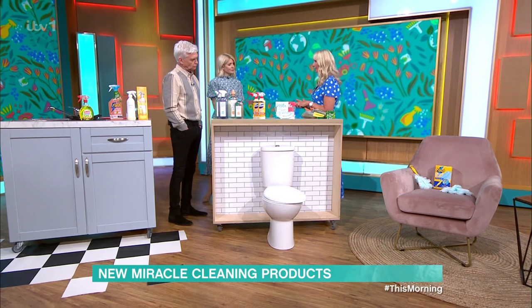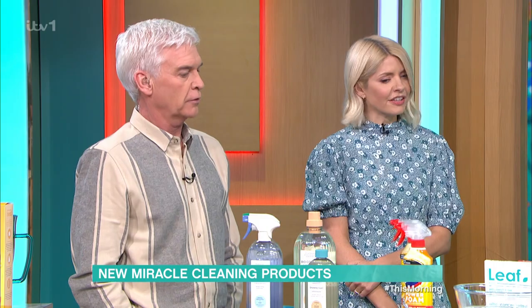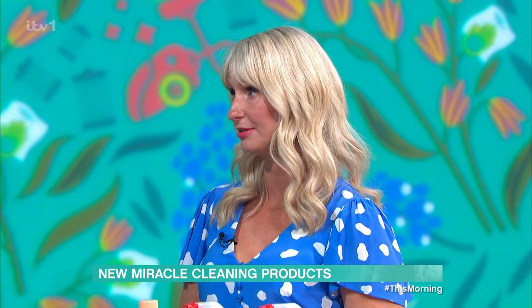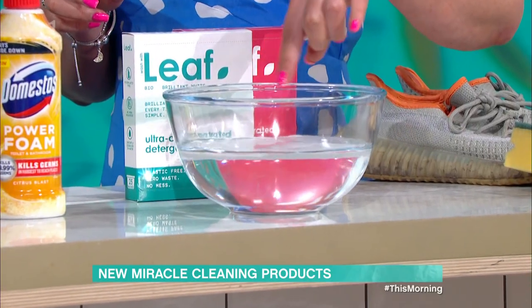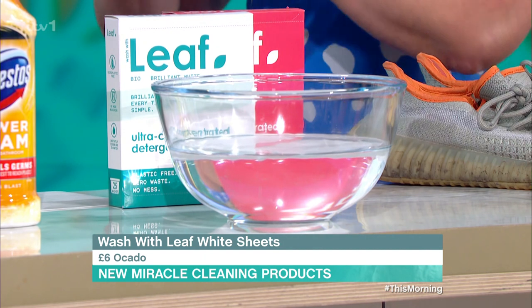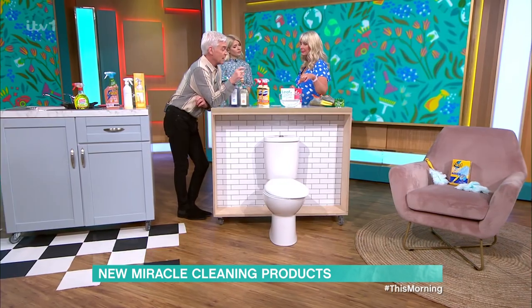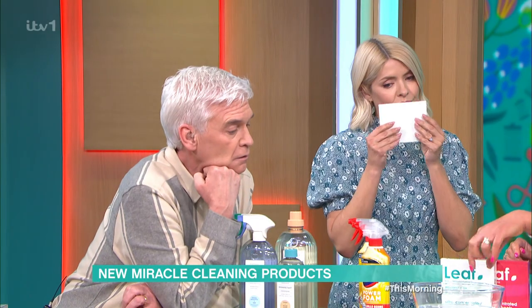Have you guys seen laundry sheets yet? In the actual washing machine? Your laundry products are normally quite big and bulky and take up quite a bit of room. The newest thing on the block, and a few brands are doing these, is just a sheet of paper like this. You pop it into the washing machine in the drum, then put your clothes on top. It's going to disintegrate - no liquids, nothing - and it cleans your clothes. Same cleaning power as your washing powder. It will disintegrate in a few minutes.